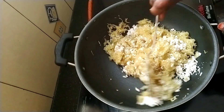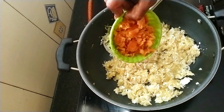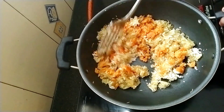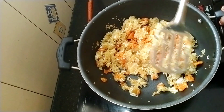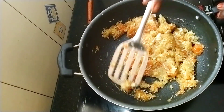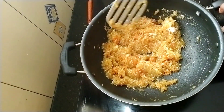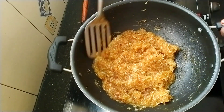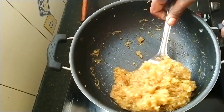Mix it together. Now you can add the taste in a little bit. Add the taste together and mix it together. That's a good color you can use. When you use the bottom of the body, you have a good color. If you wear a good color, you can add a little color on the body.